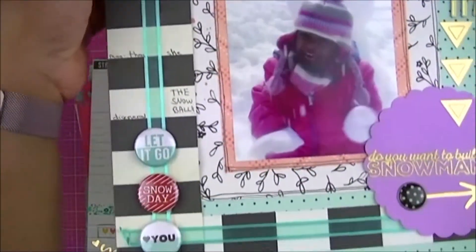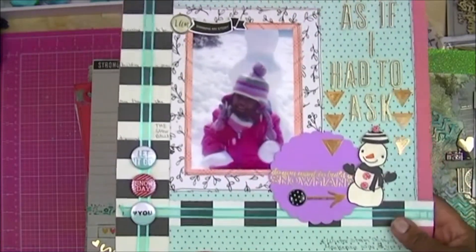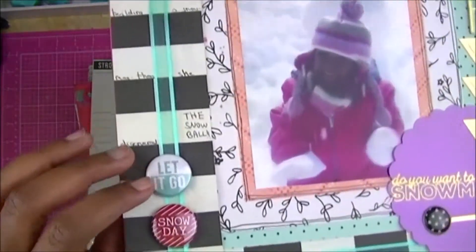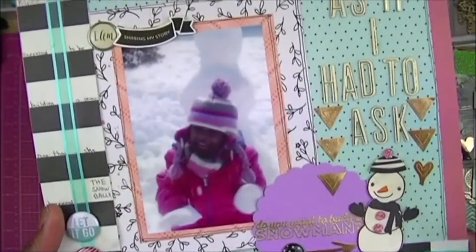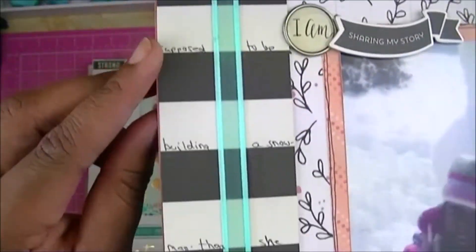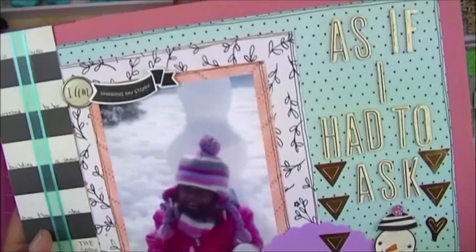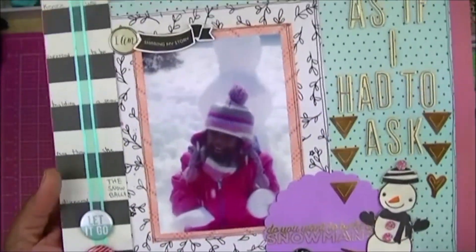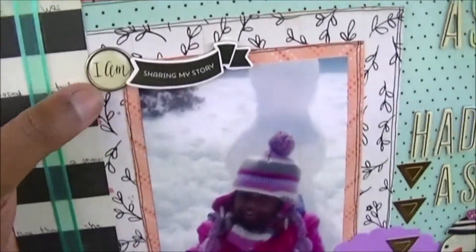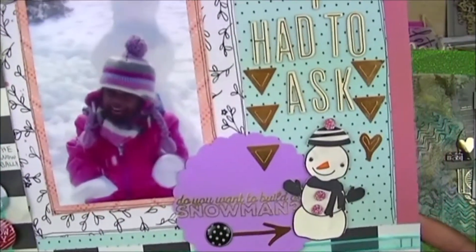Some layering and then some ribbon along the edge to frame the picture. A couple of buttons there that talk about the snow. I journaled along the black and white paper — because once she found out she could throw snow at people, she was not interested in building a snowman anymore, she just wanted to throw snowballs! A lot of these papers were from the 'I Am' collection that was popular around 2015.